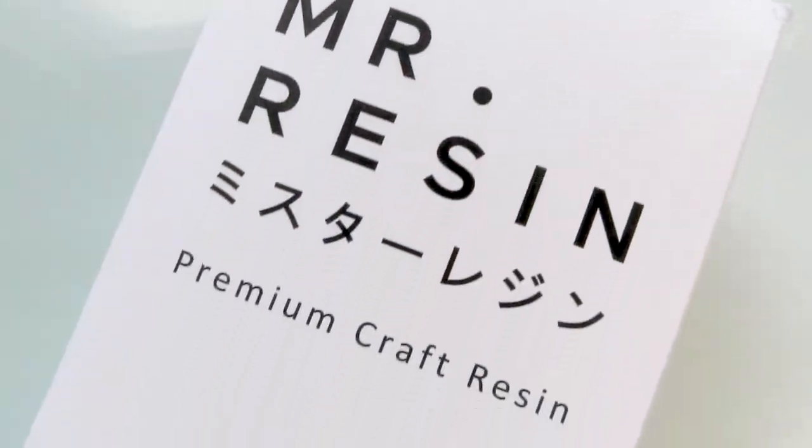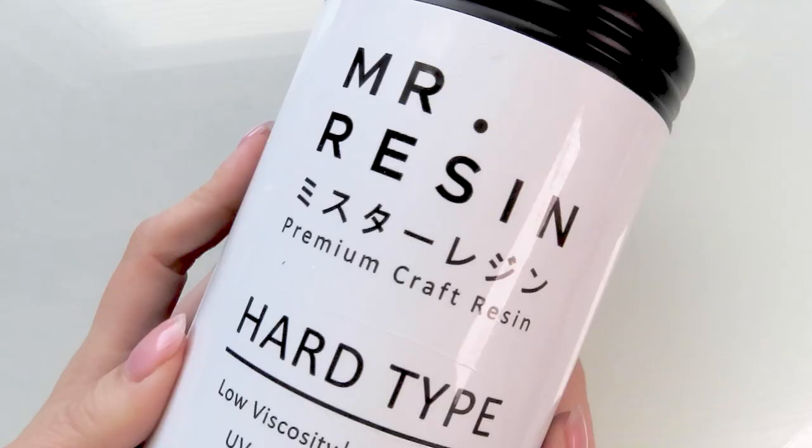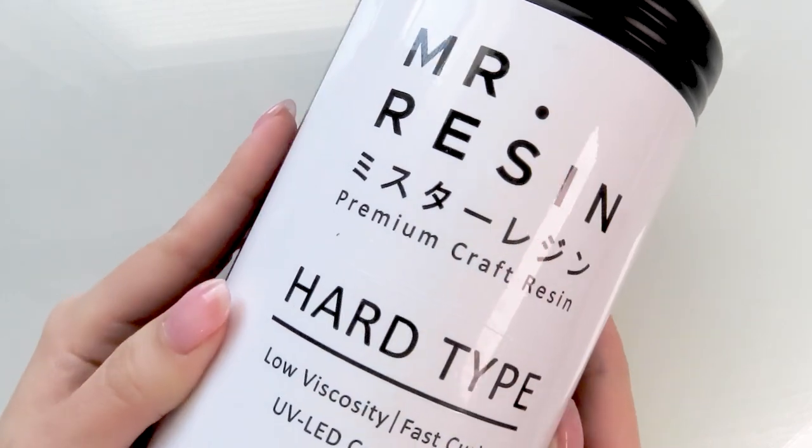Now for the resin, you can use epoxy resin, but today I will be using UV resin because this video is kindly sponsored by Mr. Resin.